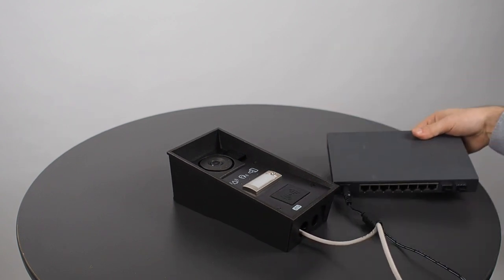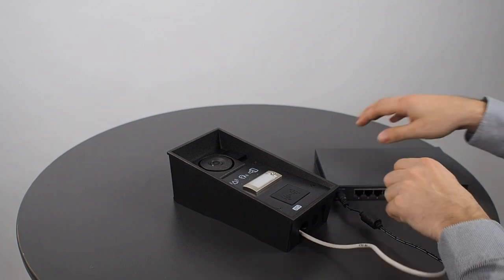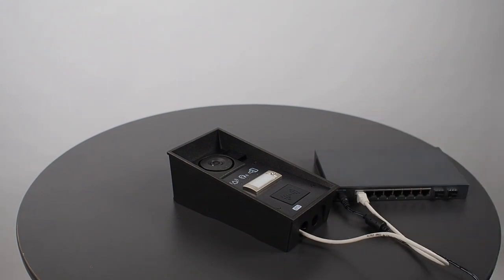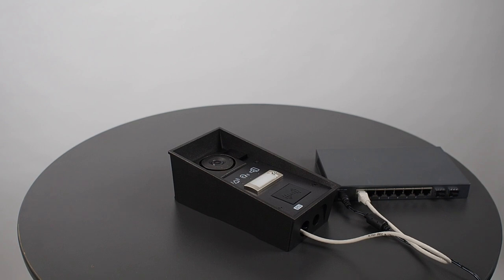Now let's plug it into a PoE switch and wait for the device to boot up, which is indicated by these status pictograms and a sound signal.